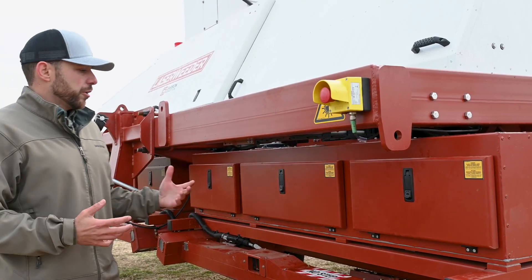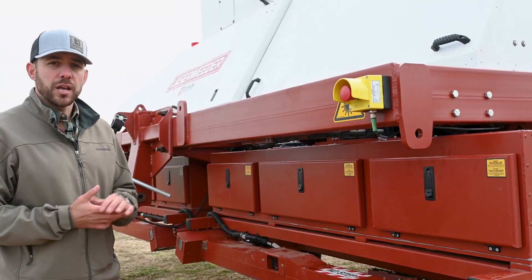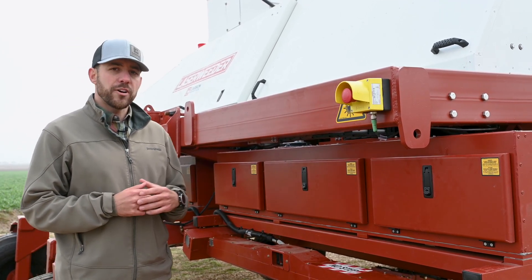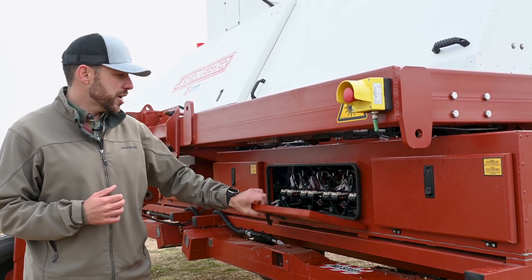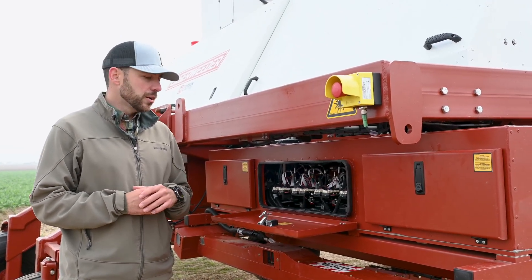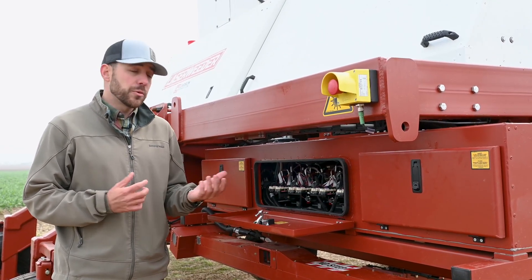Here we have our scanner enclosure. This is where we house our scanners, and we have a total of 30 scanners — one for each laser. Each laser fires into a scanner, and the scanner redirects the laser beam with a mirror at very high accuracy at the meristem of the weed, and that's how we kill weeds.